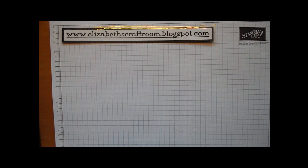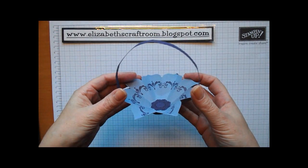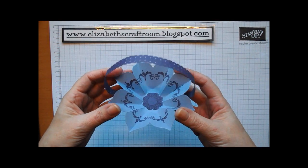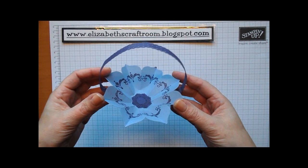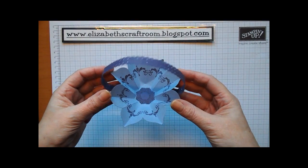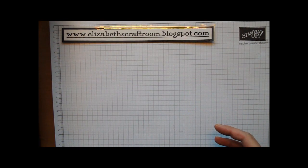Hello and welcome to Elizabeth's Craft Room. Today's project is going to be a cute little basket. I first saw this on cubiesquest.com, designed by Brenda Quintana — thank you Brenda for a fabulous inspiration. I loved this, so I'm going to show a little video of how I made it and how Brenda designed it.